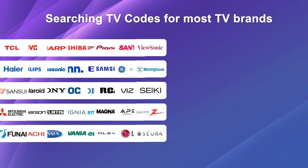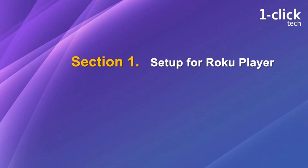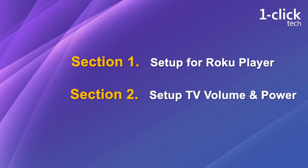This method is available for most TV brands. By this method, we will need to set up the remote for Roku player and TV separately. In the first section, we'll set up the remote for the player, and in the second section, set up TV volume and power buttons.